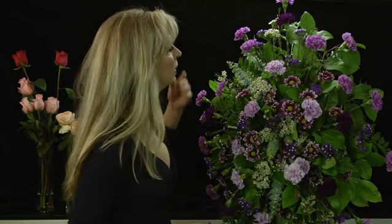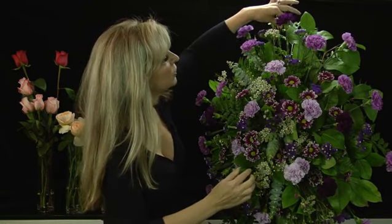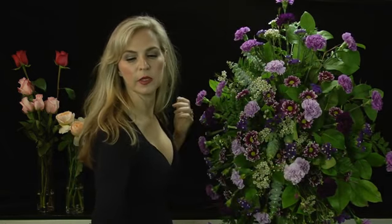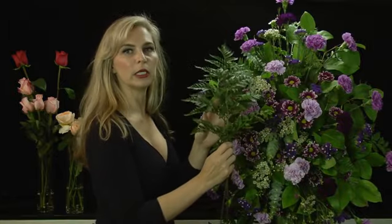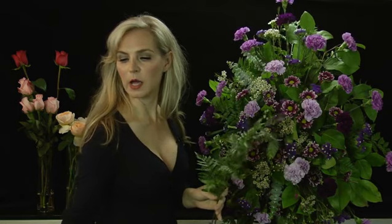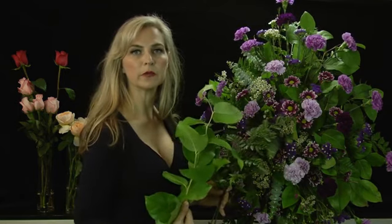So what we have here is you have to build up the back with your greens. For this, we did leather leaf back here, and then on top of that we incorporated lemon leaf.